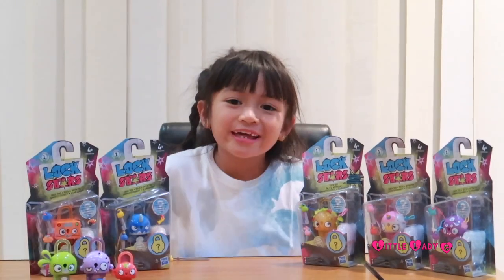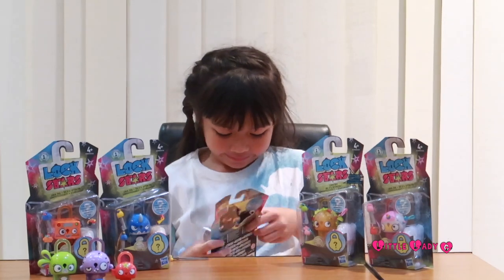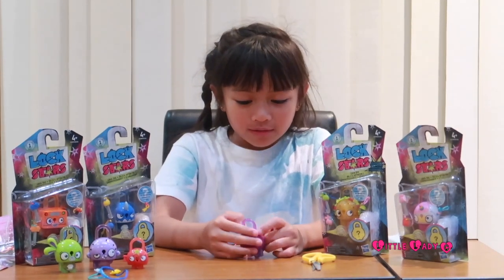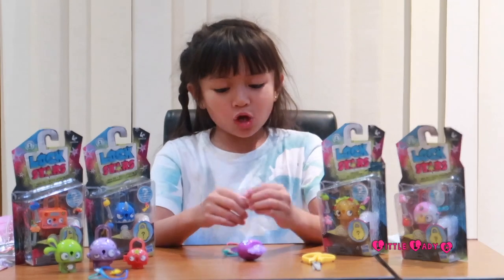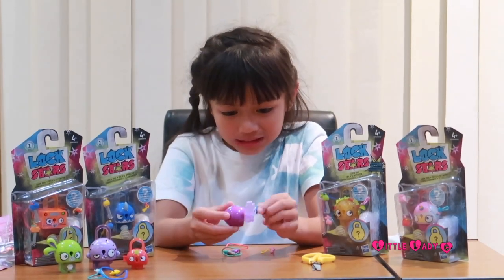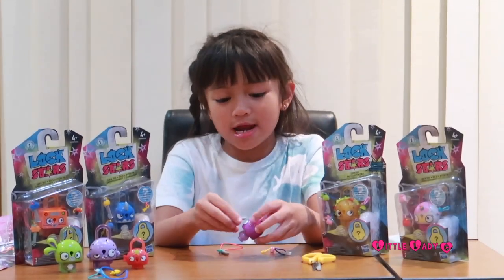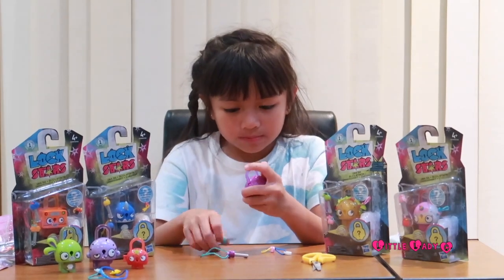Let's open the next one. Here's our big lock - I think this one is like a many-eyed monster because it has one, two, three, four, five, six, seven - seven eyes, which is kind of creepy. His other charm is a butterfly, and the charm inside his belly is an eye - I was guessing that because he has so many eyes! His two keys both work - let's try the purple one first because he's purple. Yep, it works!